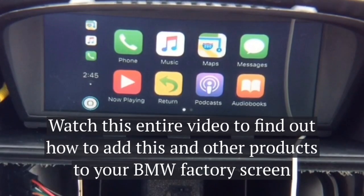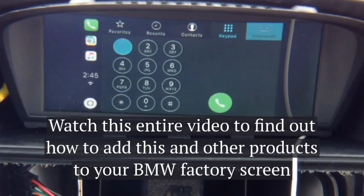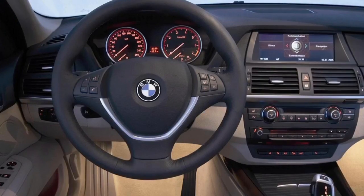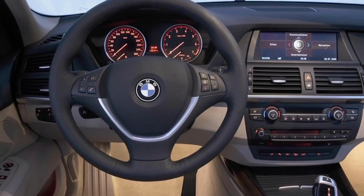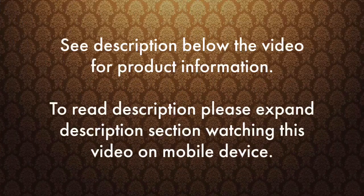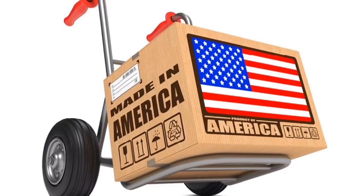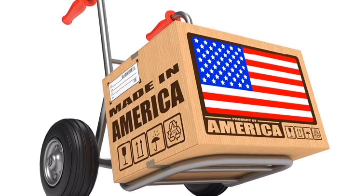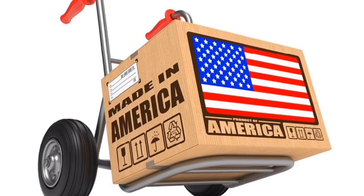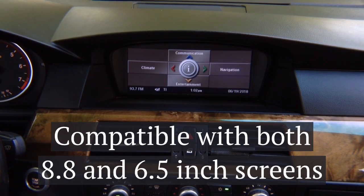Watch this entire video to find out how to add Apple CarPlay with Android Auto 2-in-1 interface and smartphone mirroring for iPhone and Android. BMW X6 demo presented on BMW 5 Series — quality product since 2002. For product details please see the description below. This product is 100% designed and manufactured in the USA — please support American jobs. This product is 100% automotive grade.